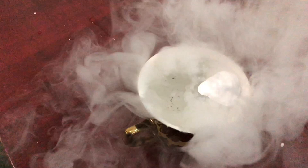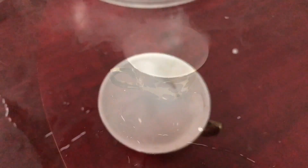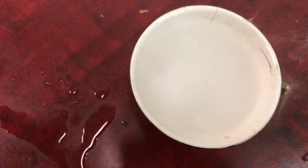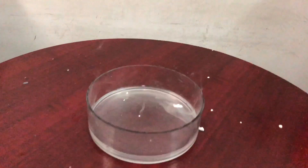In the next video, I will show you how to make dry ice. Don't forget to subscribe to my channel, like, comment, and share. So guys, stay safe. Goodbye.